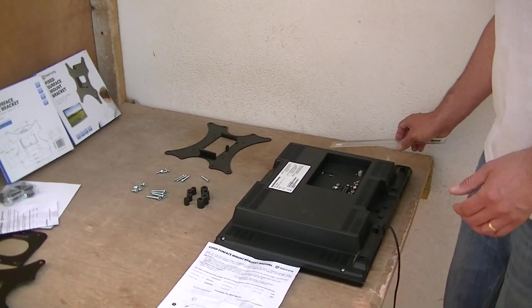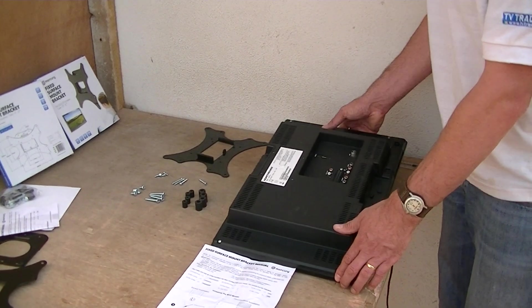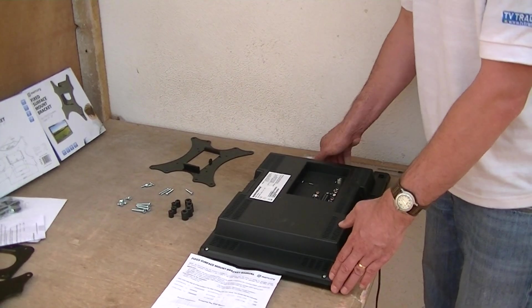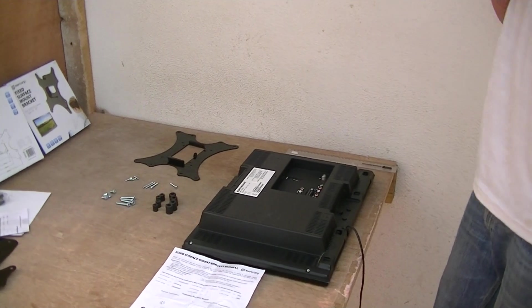The main reason I would use a spacer — and you can just see it here — is to leave room to get cables in behind the TV. You might want to leave a spacer for that extra clearance. In this particular demonstration, I am going to use a spacer.